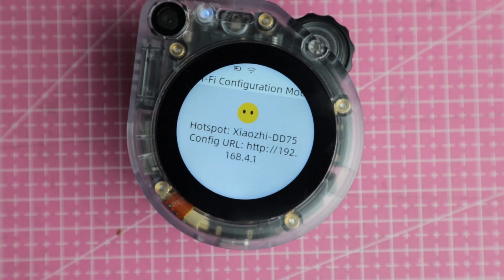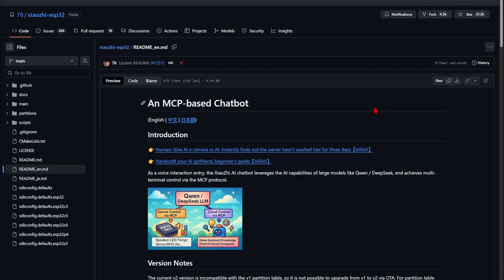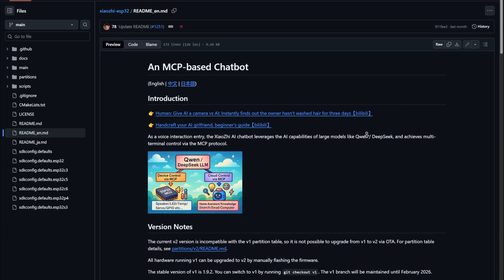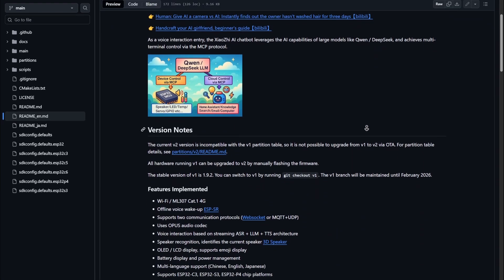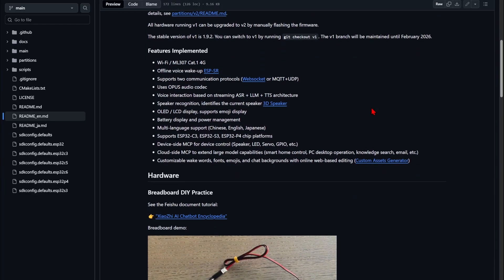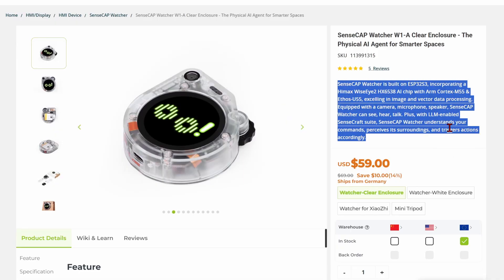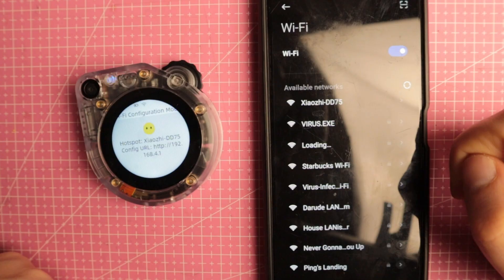Now that we've seen what's inside, let's talk about the software. The Watcher comes with an open-source AI companion agent called Xiaozhi, which acts as a personal assistant following your predefined scenarios — and that's really cool. The SenseCap Watcher can also ship with other firmware for the SenseCraft app, but we'll save that for another video.